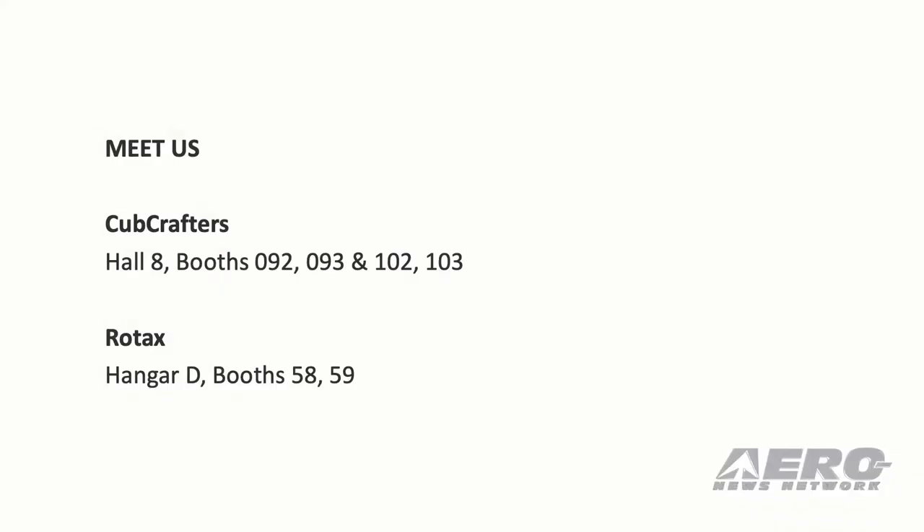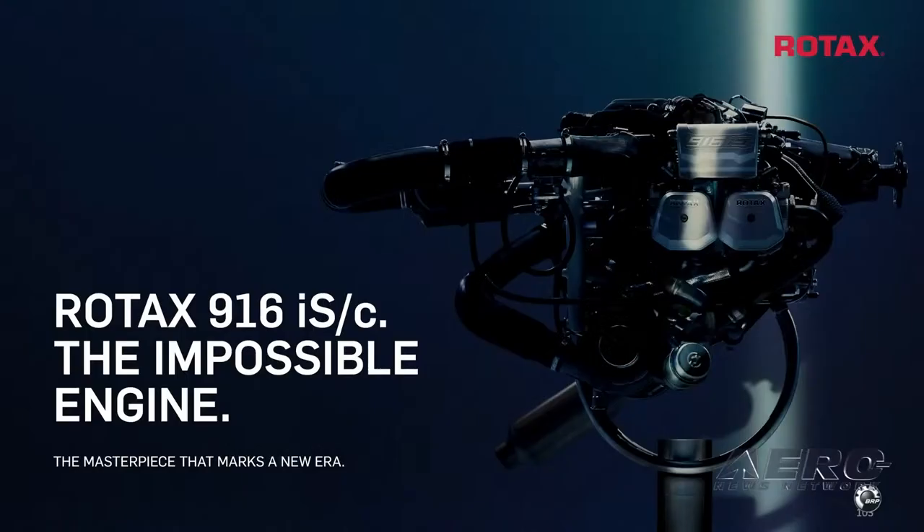Come see us. Carbon Cup Crafters' booth is at Hall 8, booth 90, 2, 3 and on. And Rotax in Hangar D, booth 58 and 59. Come by — we are looking forward to seeing you there. Thank you so much.